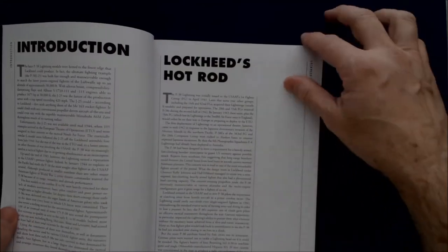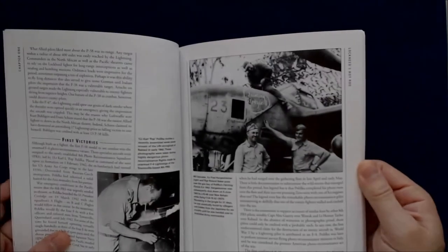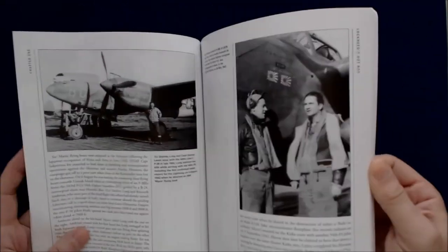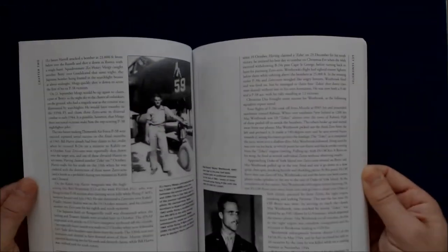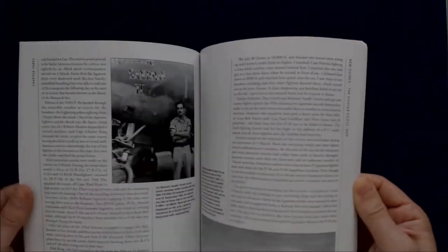Each section is obviously broken down pretty much as outlined. There are going to be some black and white photos in here — period photos — lots of text, lots of description of the photos, each photo comes with a caption. And you can see this one has a lot of interesting little period photos of some of the pilots and aces.